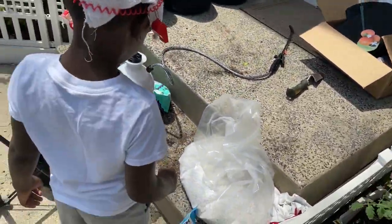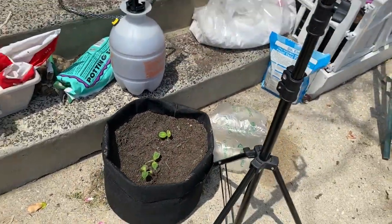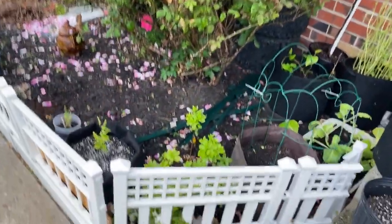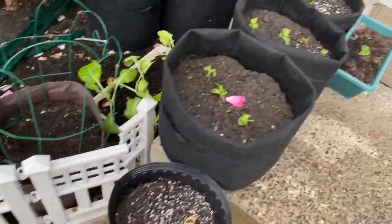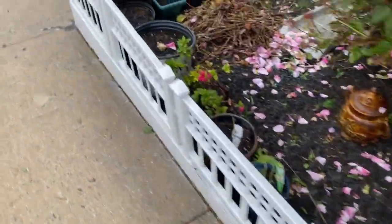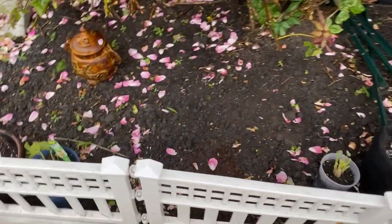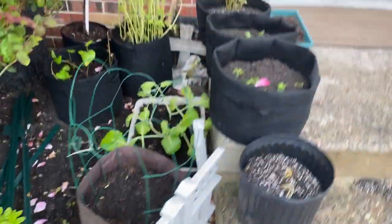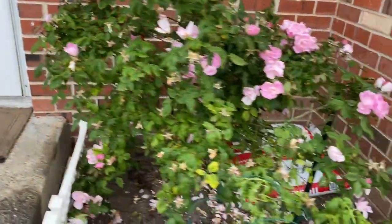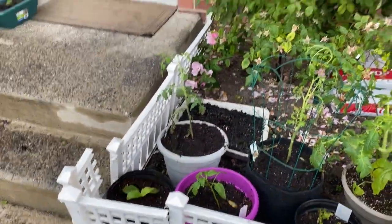Guys, it's raining now outside and I got my plants out because I really wanted to give them some rainwater. I could never catch enough rain in my bucket so I'm just going to let them sit out overnight. My plants are getting some of that good nitrogen rainwater. Look at my tomatoes and pepper plants - they just look good. Don't forget - let's grow together so we can eat together!